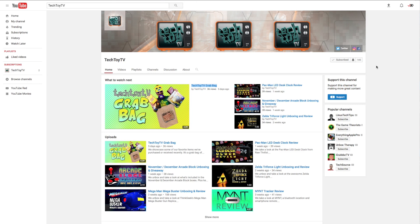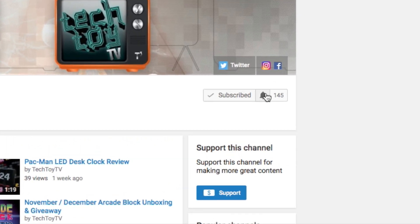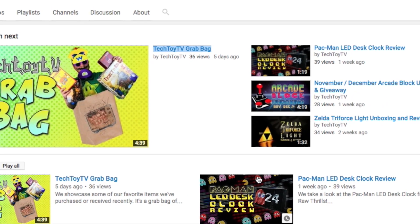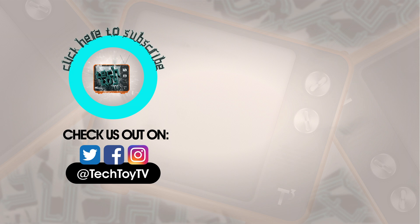This is our latest video. Make sure to stay up to date by hitting the bell icon next to the subscribe button, then select send me all notifications from this channel and click save. You'll be updated on all of our videos from here on out. Thanks for watching and checking out TechToyTV. If you enjoyed this video, please make sure to share and hit that like button. To stay in the loop for future videos, click the subscribe button. Check us out on Facebook, Twitter, and Instagram. Till next time.